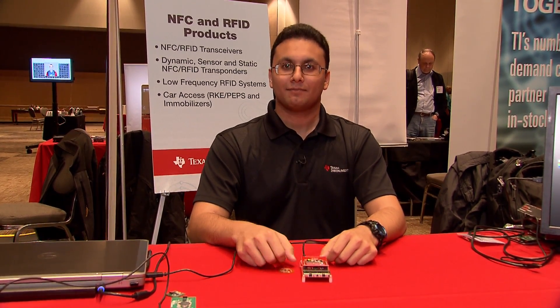If you want to see more about what we can do with our NFC portfolio, please check out training.ti.com for our five-part series on NFC. Thank you.